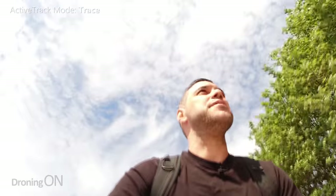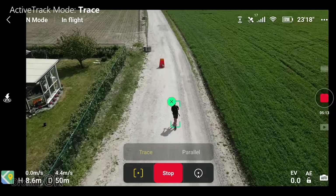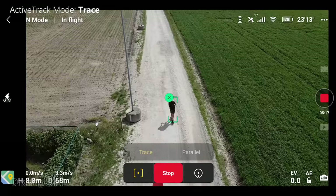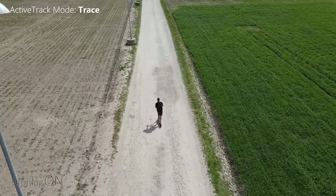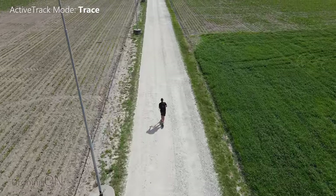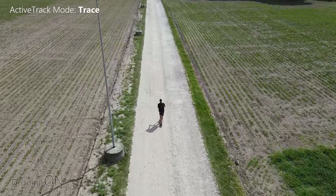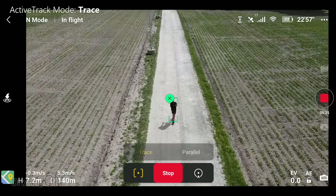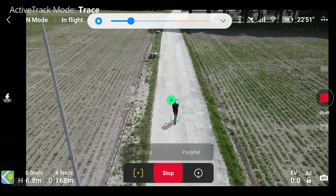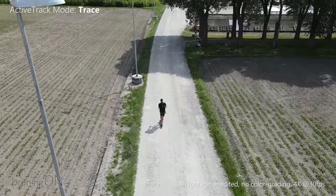I probably really should be wearing a helmet for safety — I'm a bit of a rebel. Now it is incredibly bumpy on this path and it's not the most ideal path to be testing this on, in all honesty. But as you can see it's keeping track of me. I've got the controller in my hand so at any point I can take control and go into manual flight. We're doing 20 kilometres an hour.